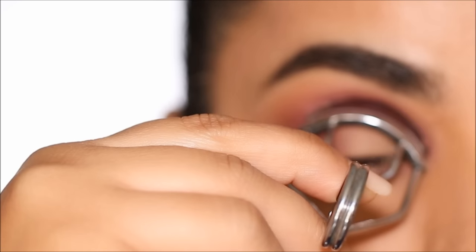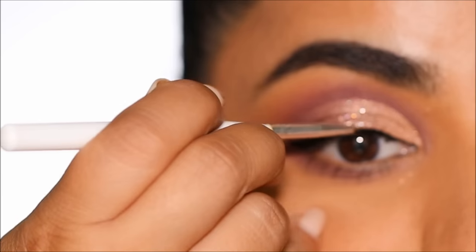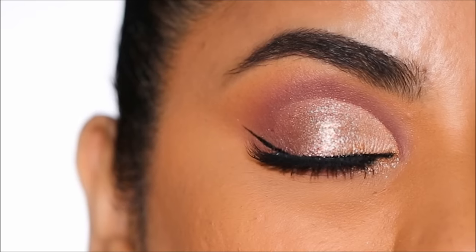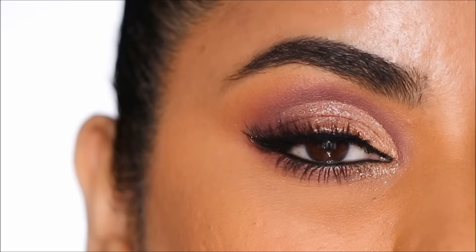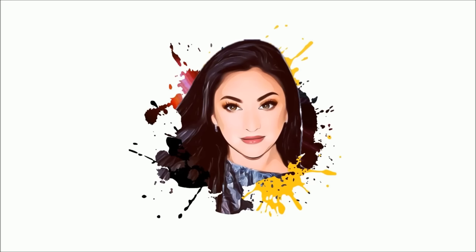This tutorial is going to be your cheat sheet for cut creases, especially if you have hooded eyes or mono lids. It's going to change the way you think about cut creases. So if you're ready, let's begin.